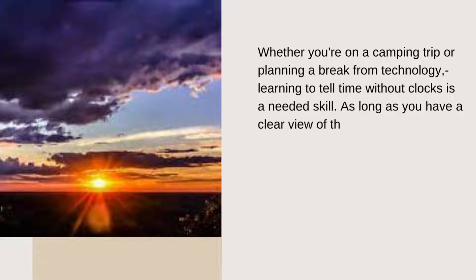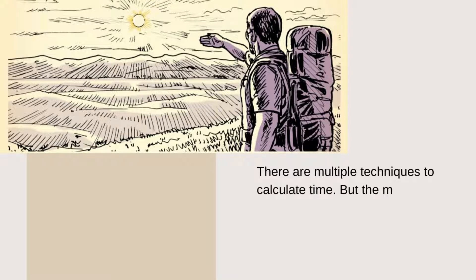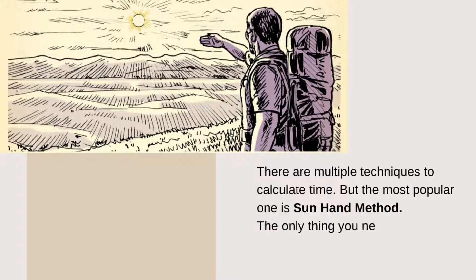As long as you have a clear view of the sky, you can estimate what time it is. There are multiple techniques to calculate time, but the most popular one is the sun hand method. The only thing you need here is your fingers.